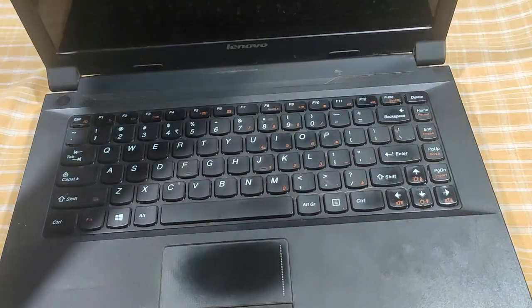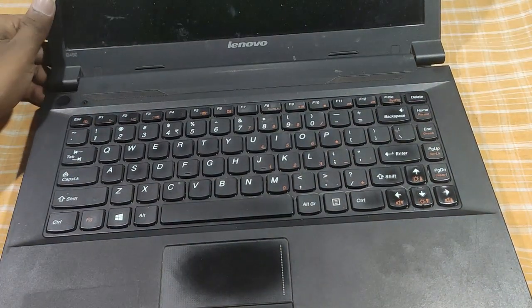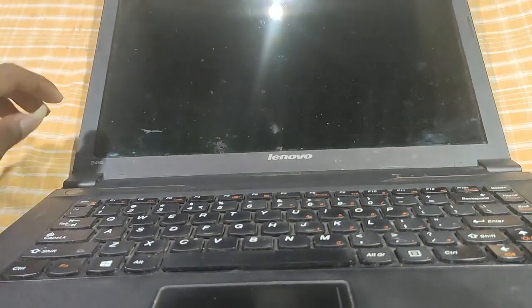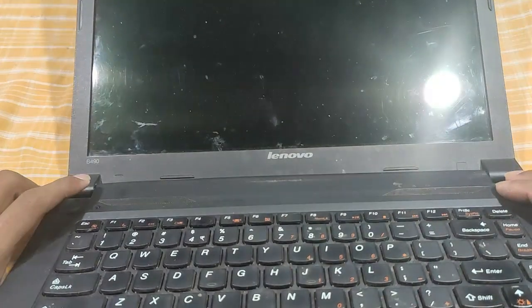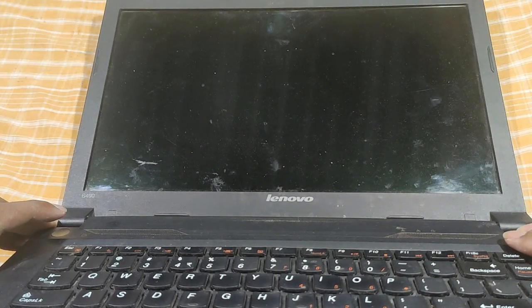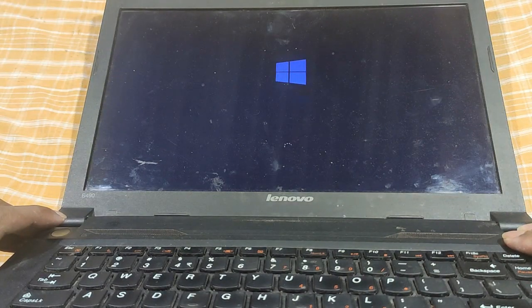If you have a laptop, we will check the laptop. We will be able to check the laptop. Now we can add a RAM and display. Now the display is on. It's not a problem.